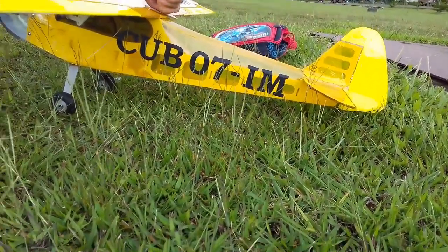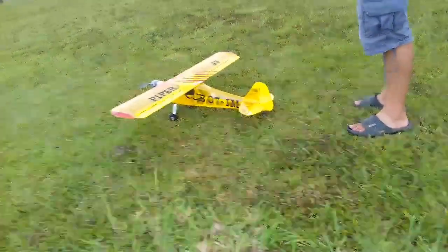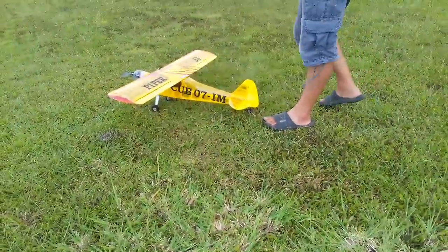Before watching this plane flying, don't forget to subscribe and leave a thumbs up to support my channel. See you after the break.